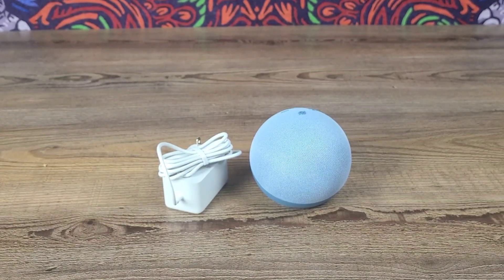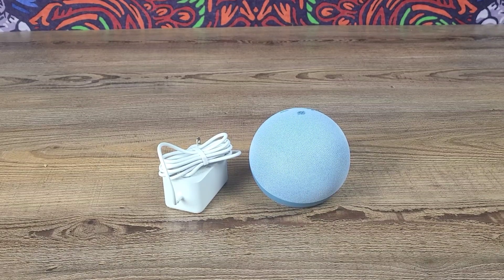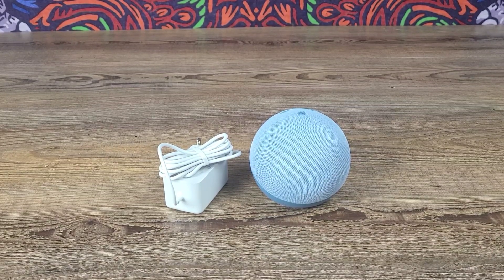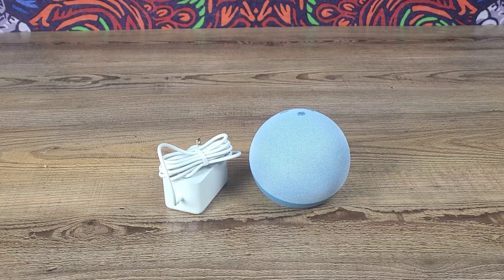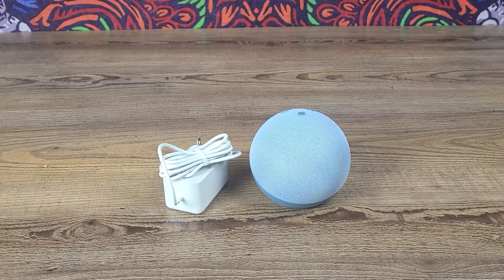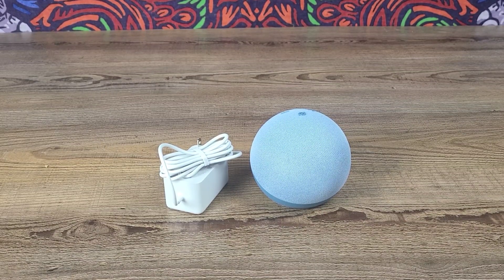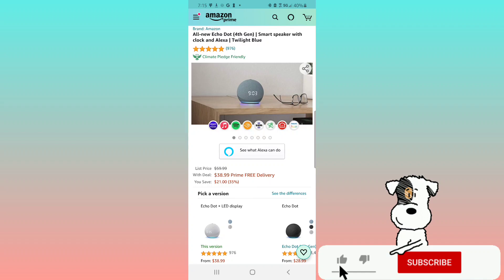And that's what's inside the box, guys. Just like the all new Echo Dot fourth gen, this one looks fantastic. I do love the spherical design. Let's go ahead and hop over to Amazon to get a little more in depth into all the features and details of the all new Echo Dot fourth gen with clock display.